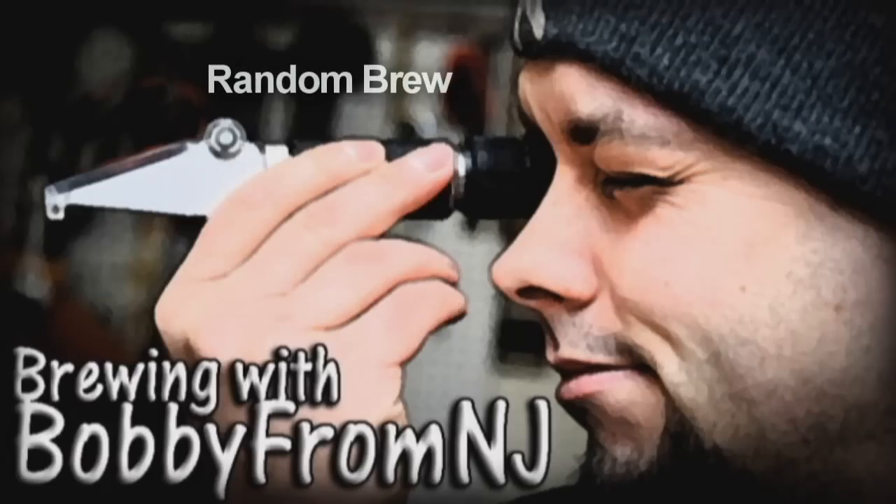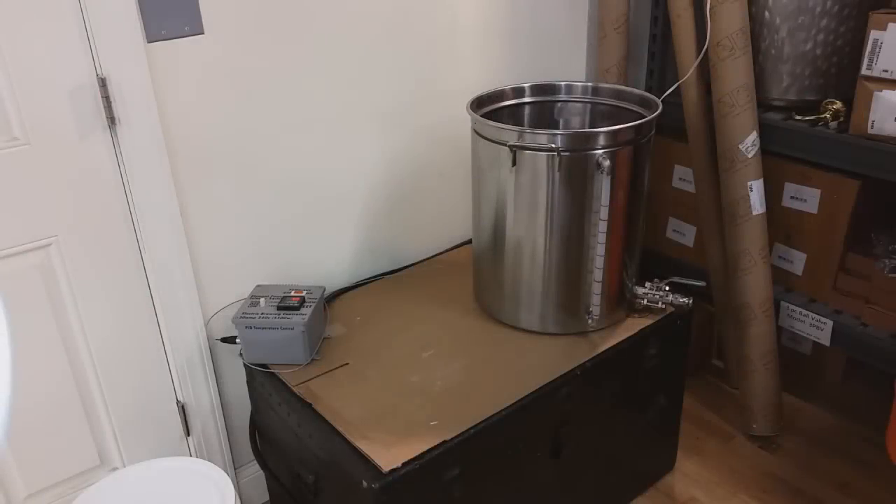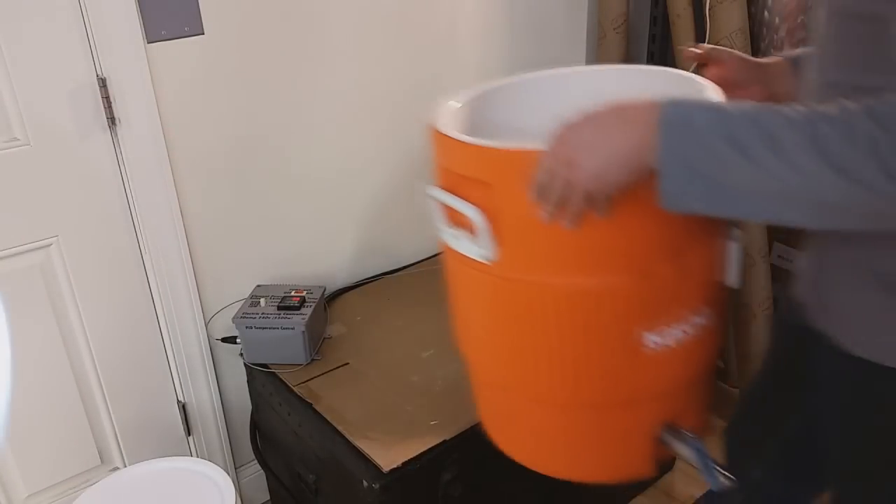Two six packs and a big bag of ice. Hey, Bobby from New Jersey and we're brewing in the shop today for the second time in two weeks, which is amazing.